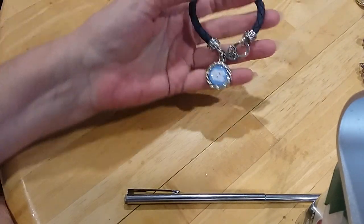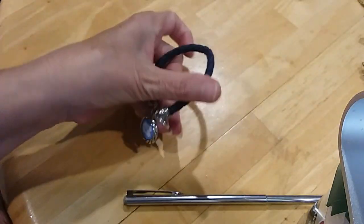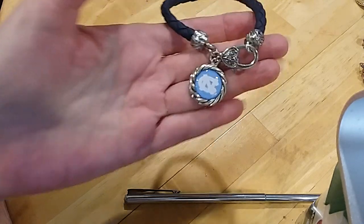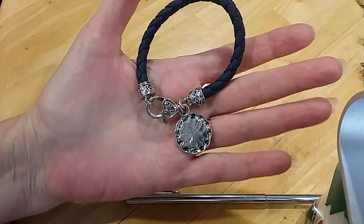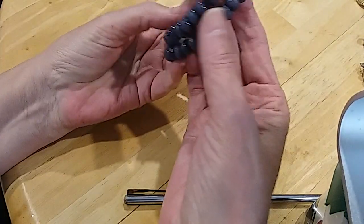Here's a bracelet with a heart clasp — it's got 'NC' on it, which is North Carolina — Tar Heels colors. Very cute, very good condition. And here's a 'Keep Calm and Carry On' piece.